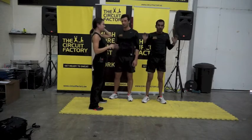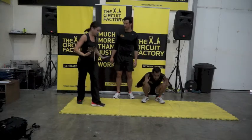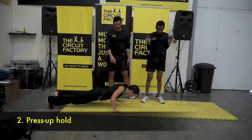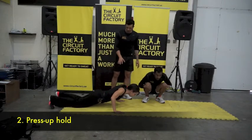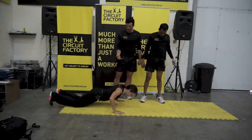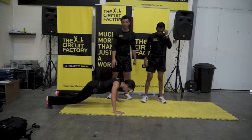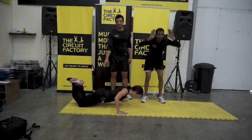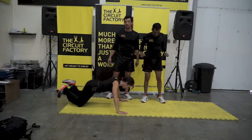The second move is a press up hold. Get into position, bend your arms, and hold. Have your stopwatch underneath you — one minute for beginners, two minutes for advanced. If you have to break, stop for five seconds, then back in. If you can't do a full press up hold, just put your knees down.